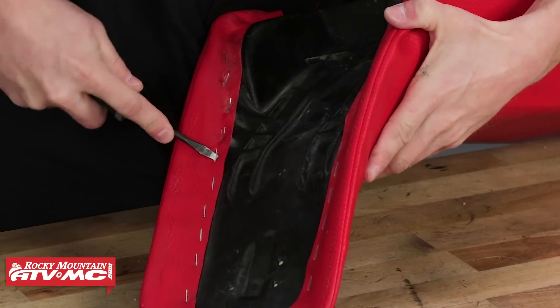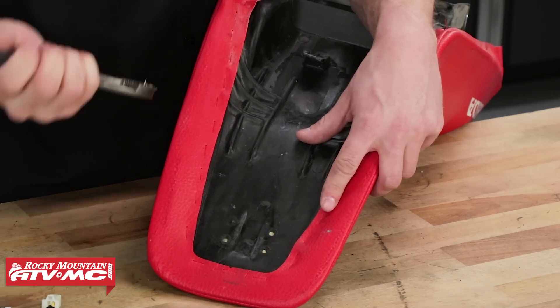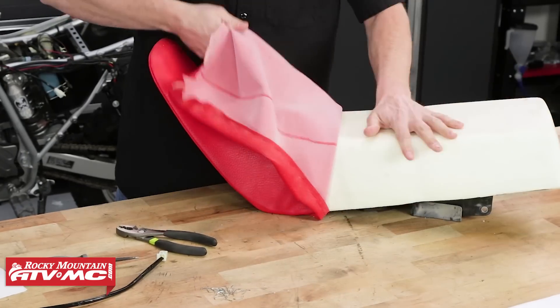To begin, remove the seat from the bike and take out the staples from underneath it. For this, you will use a flathead screwdriver and some pliers. Then pull off the old seat cover and foam.